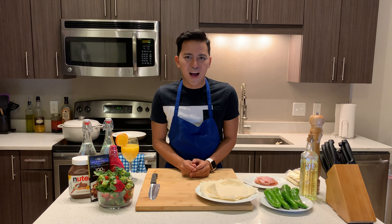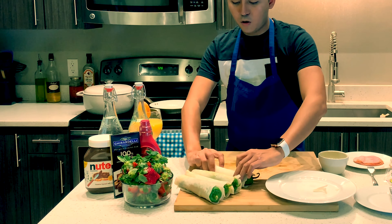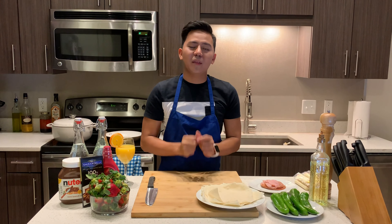Welcome back to another cook episode of Alvin's Kitchen! So what are we going to do today? We're going to do something that is really special to me because every time I cook this, I do remember my grandmother. And this is actually a champorado.